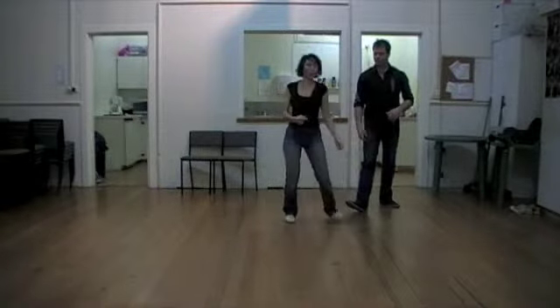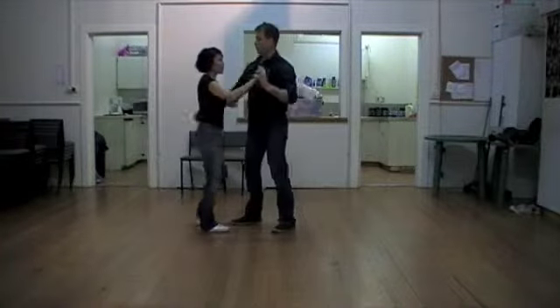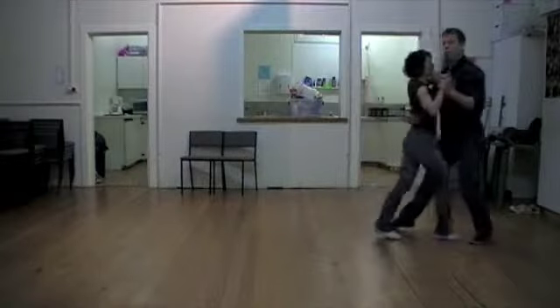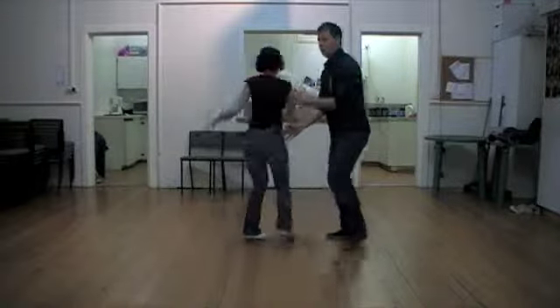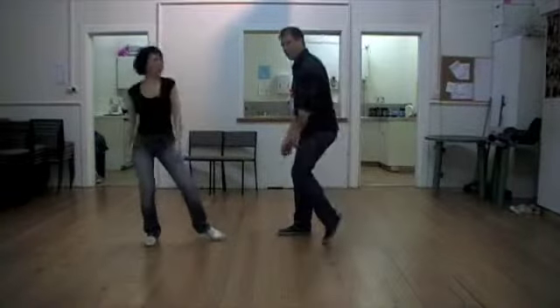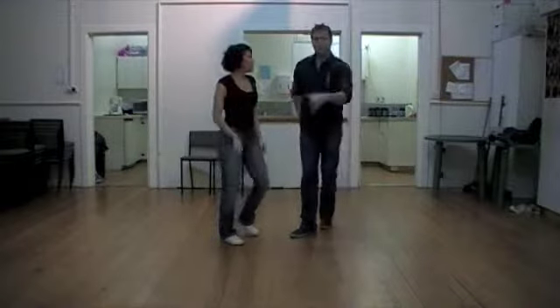And you can put this on the front of it — which we didn't get to — but you can start it with a little double spin into a lunge. For us it was just a step, step, and follow we'd step, step, step. Cool, there's number one.